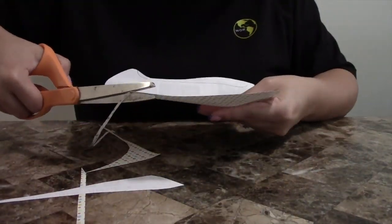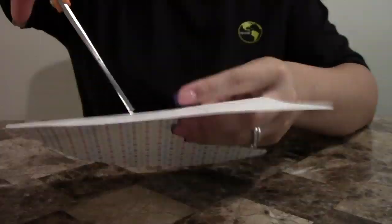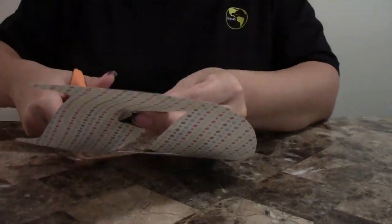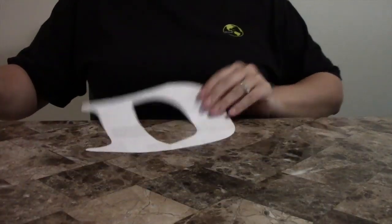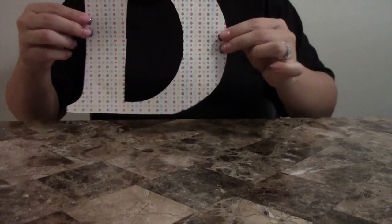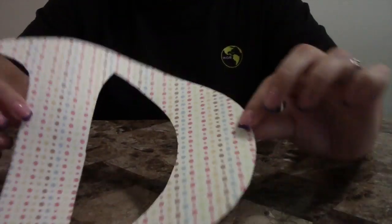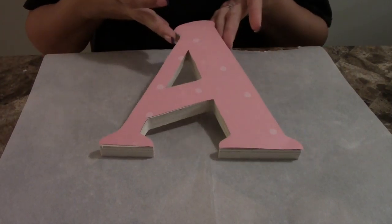Try to cut as close to the trace as possible, as it's going to save you time later on. When it comes to middle pieces like D's, P's, or O's, you can figure out a different way of cutting to make it easier. I just cut down the middle and then four cuts outside, and that makes it easier to cut the little shape out.